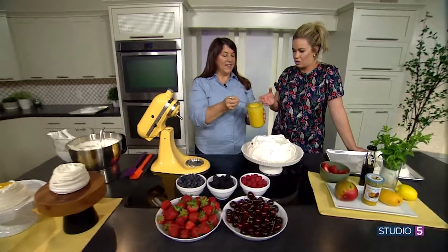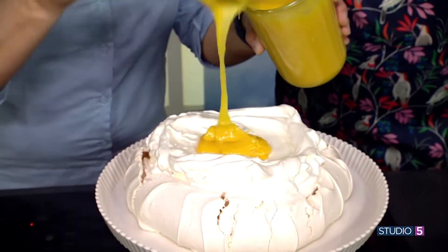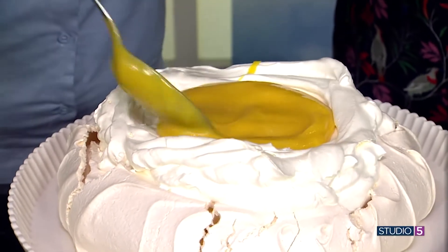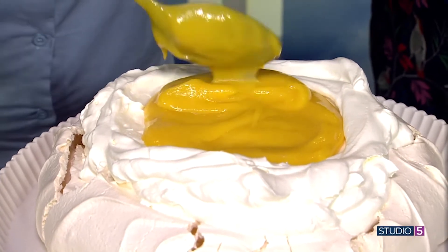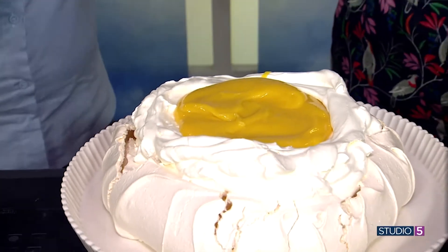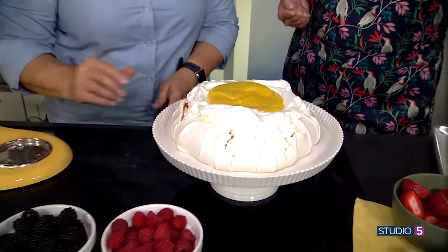Here comes the star of the show: passion fruit curd. Passion fruit is a tropical fruit also grown in the US in California. If you can't find fresh, you can purchase it frozen, usually at an Asian market. The recipe for the curd will be posted on the website. Fresh is always preferred.